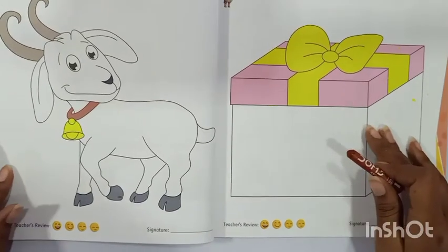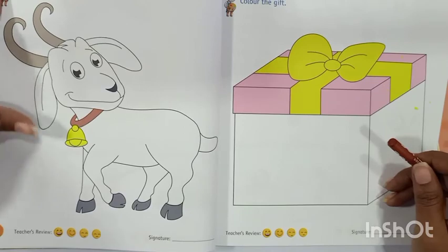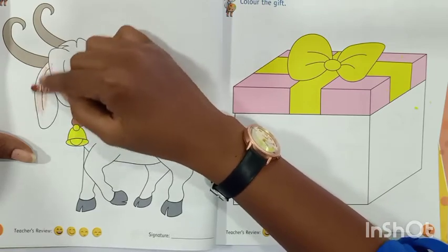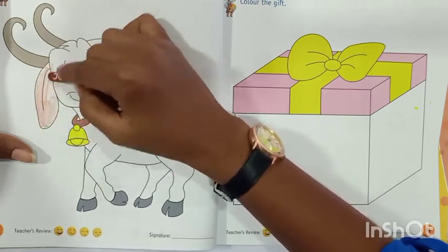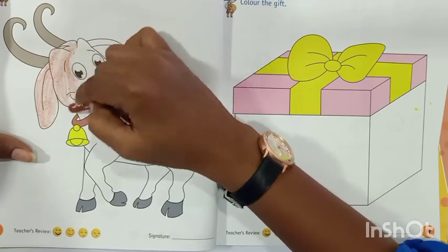So now on the next page, say G for goat. G for goat. Let's color the G for goat with the brown color. I am using brown color — even you can use the brown color. G for goat, goat. Bolo sab log, G for goat.